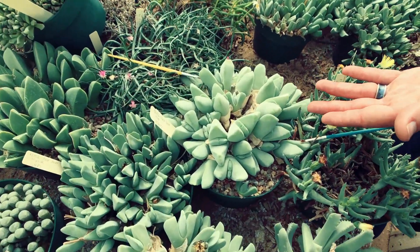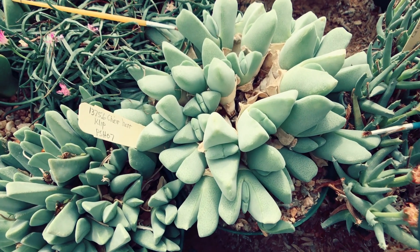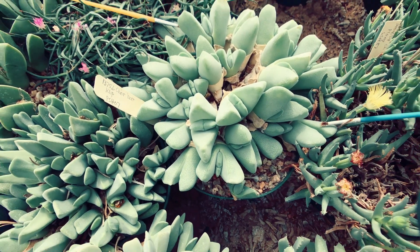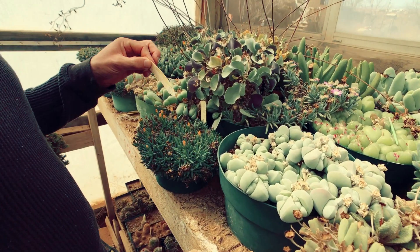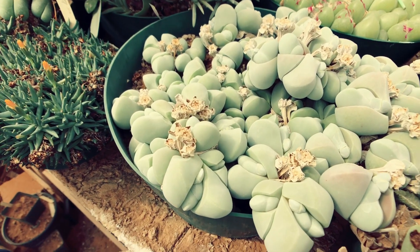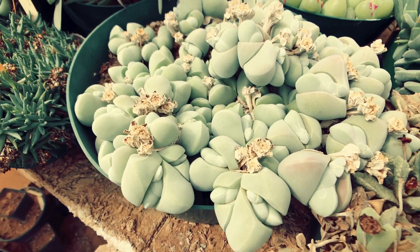This is actually a transition — it's going to absorb these leaves and push out the new ones. This is Gibbaeum album — you can see the new leaves are a lot lighter and whiter while the old leaves are pinkish.